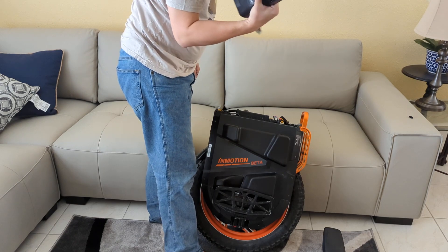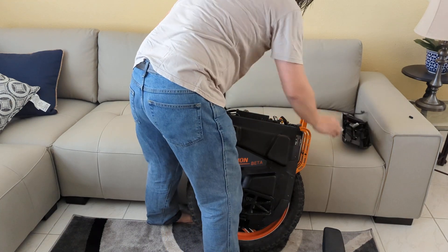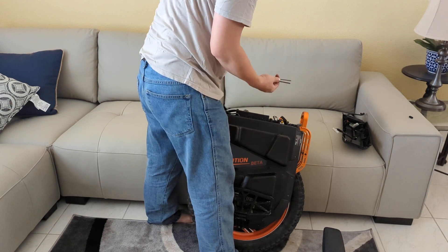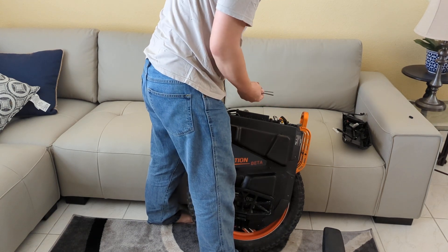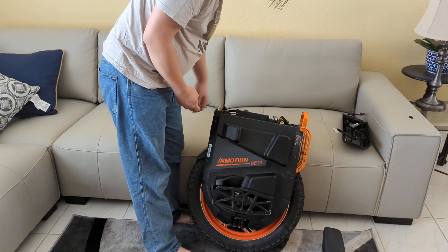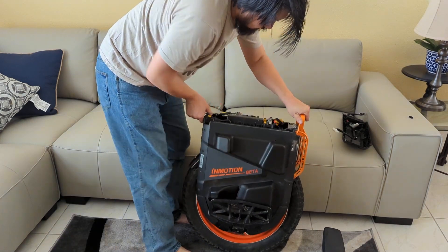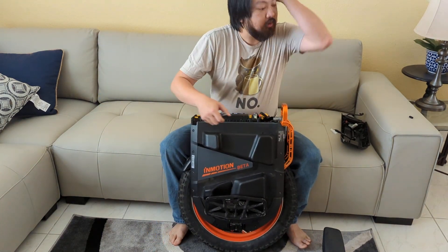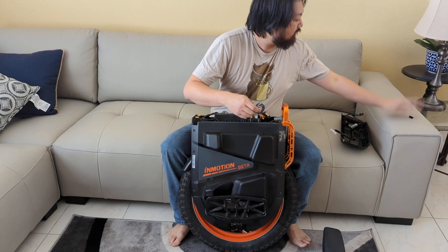After that it just basically comes right out. The tools you're going to need are a three mil and a four mil Allen key — that's basically what holds on the screws and bolts for the top cover. The other thing you guys will have for the production wheel is that orange tool that comes in the kit.